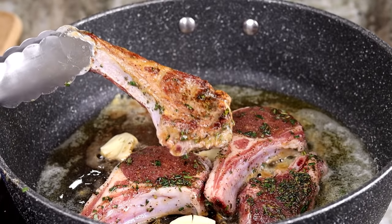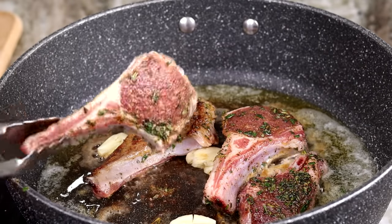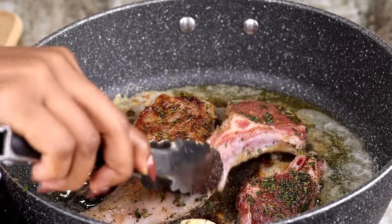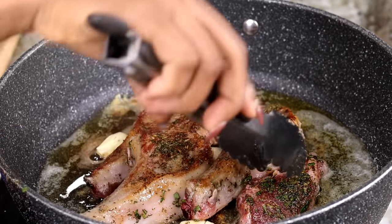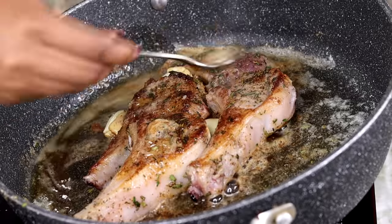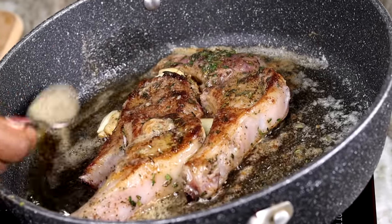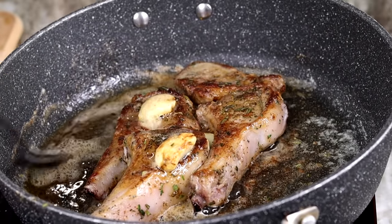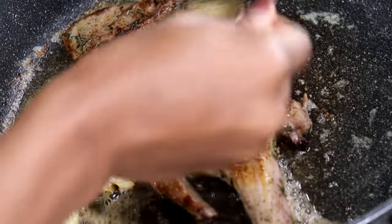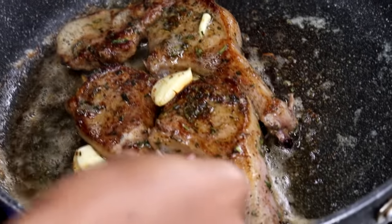Look how nice this looks — nice and golden brown. This should cook about four to six minutes, about four minutes per side since mine were very small. Then flip it over and cook the other side. Make sure you crush the garlic and add it in there. I flip it to the other side and baste the lamb chops with the garlic butter flavor, spooning it over and over for all that garlic flavor.